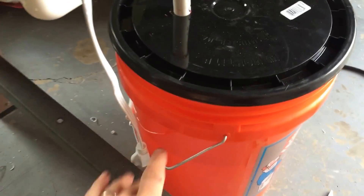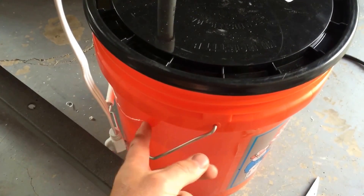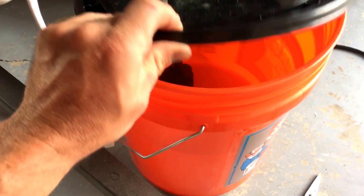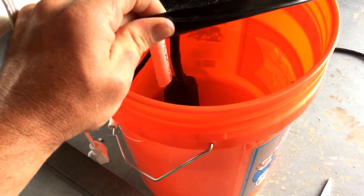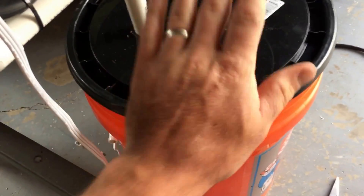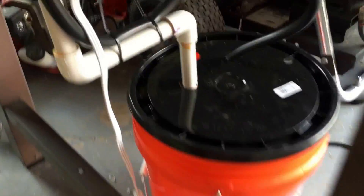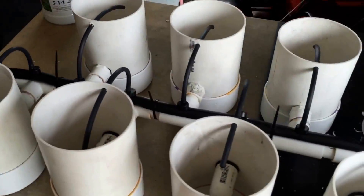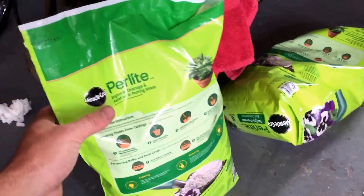and goes down into the Home Depot bucket. I'm going to get a lot of feedback on that, but this bucket will be changed out to black to keep from degrading the fertilizer mix in there. You can see that everything is going to drain back down to the pump — suspended.